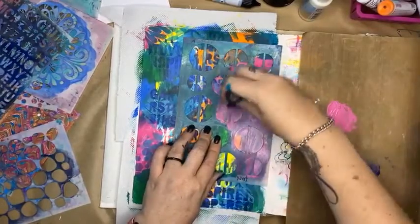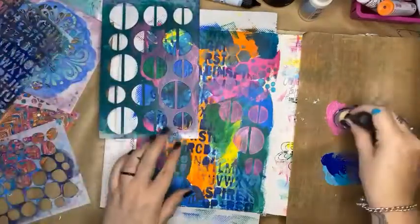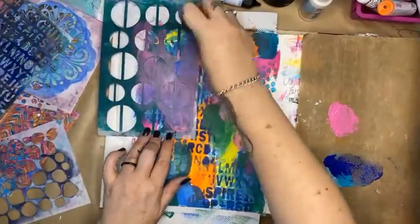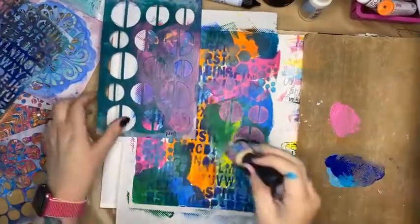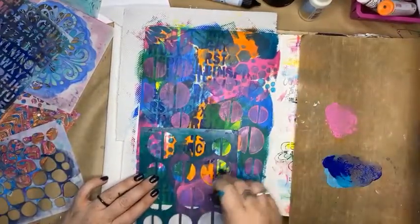I've got all sorts of different stencils here — lots of different brands. This one's a Dina Wakley one; it's one of her older styles. I think it has since sold out, but it just pops a big splodge of color.